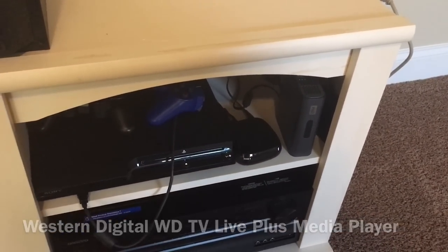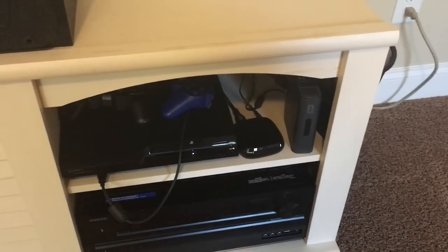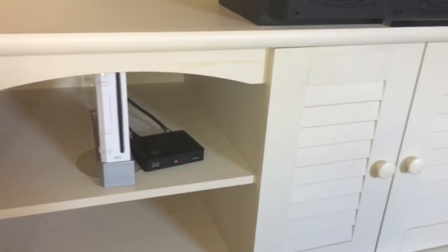The WD Live box lets me plug in a hard drive that has movies or things I've recorded on my phone or whatever, and it'll play it perfectly through that.